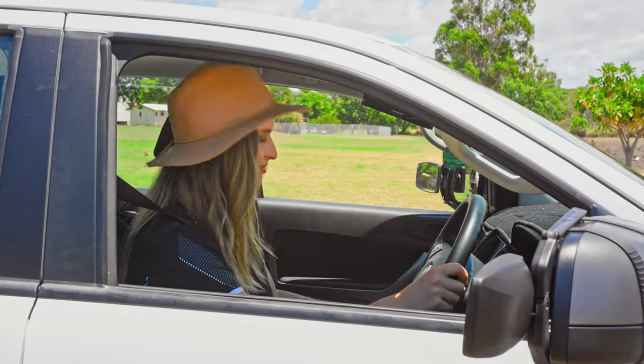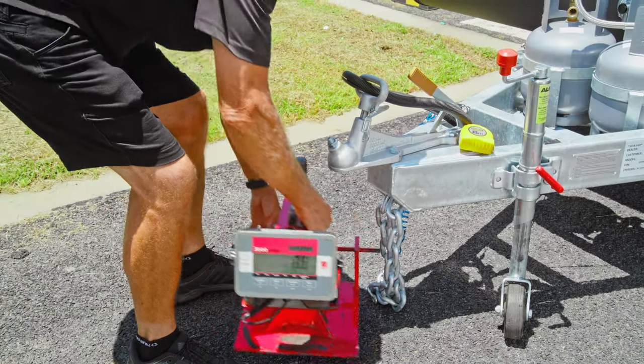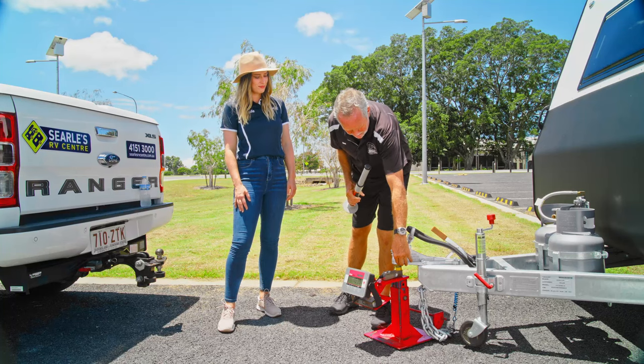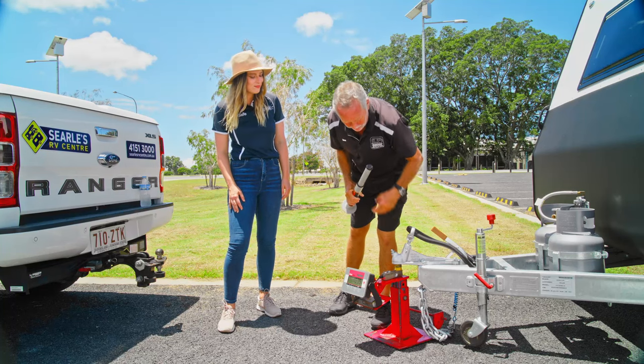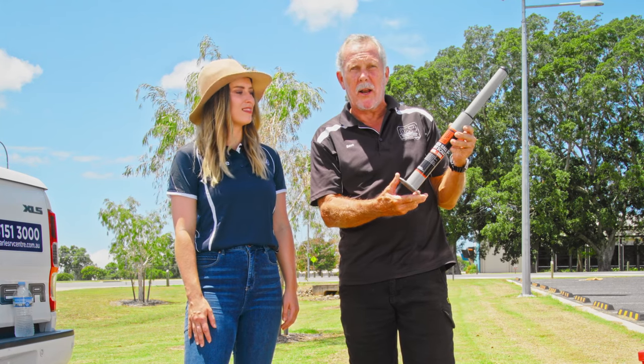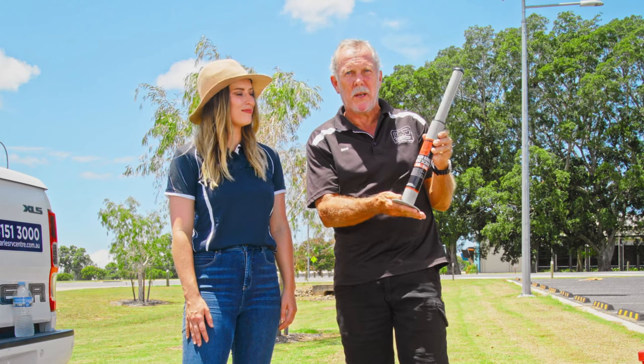It should not be weighed back at the jockey wheel but right at the tow hitch. Okay Holly, we've now moved the vehicle away. We've put the tow hitch on the tow ball scale. We're now measuring that tow ball download at travel height. This is a spring-loaded ball scale that's readily available at auto accessory shops. So if you want to do it at home you can use one of these to the same result.